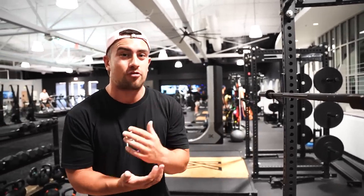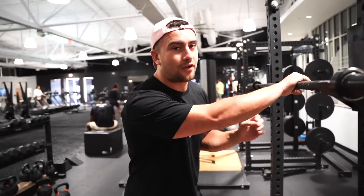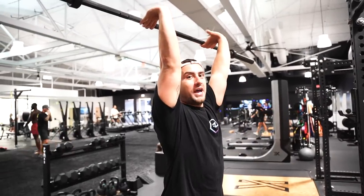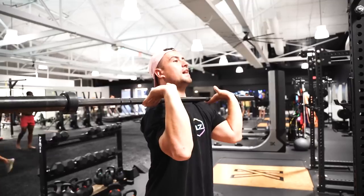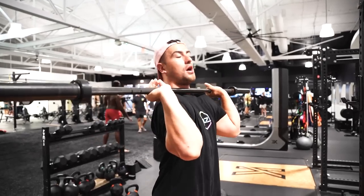For my jerk setup, I ensure I create a good platform. When I unrack the bar, especially from a rack, I bring my shoulders up and forward so it's off my windpipe. I also make sure the bar is in the full grip of my hand, not the fingertips. If the bar is in your fingertips during setup and you take it overhead in that same position, it's going to hit you on the head — so simplifying by keeping the bar in the palm sharpens your lockout.